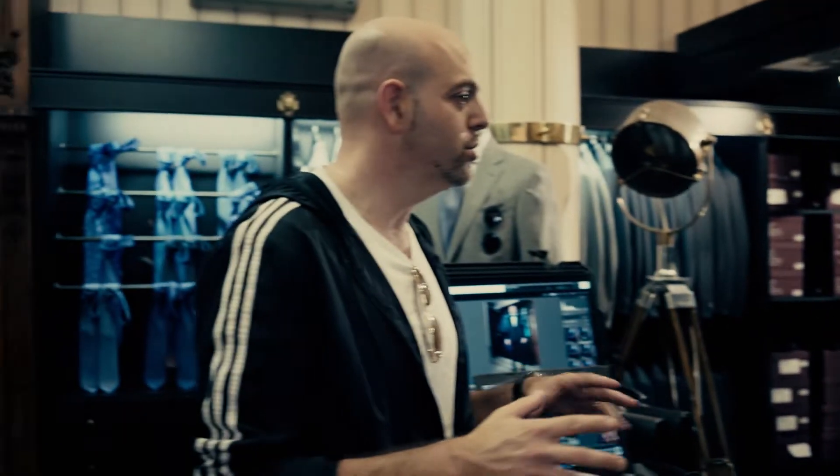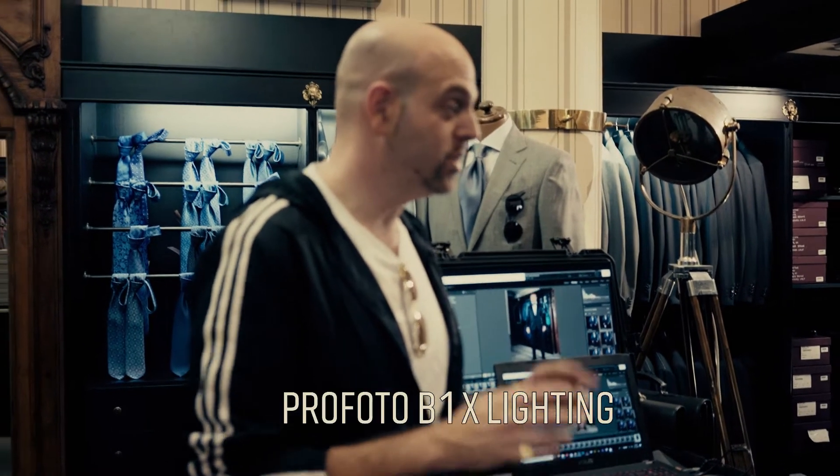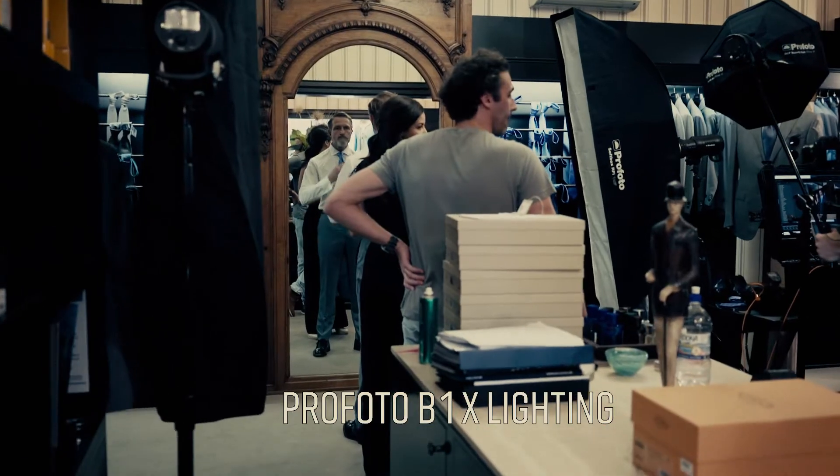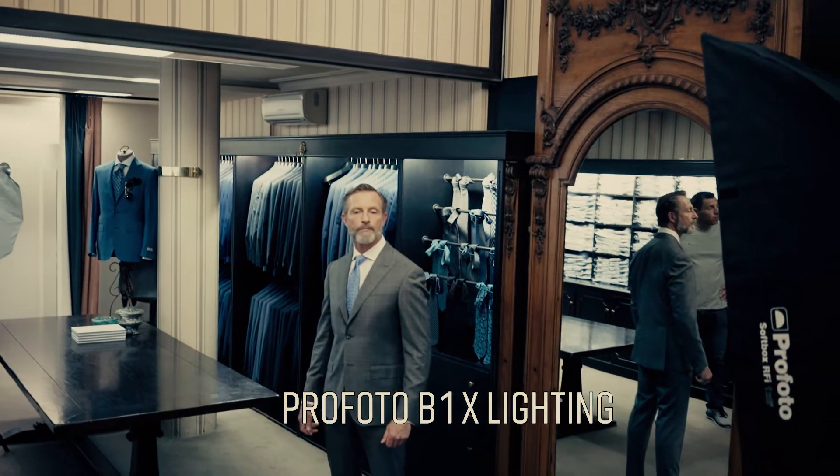This is actually especially exciting because you're not using lighting all the time in your general shoots. This is one of the first times you're using this many Profoto lights — in fact, it's the most Profoto lights in one confined area you've used. So let's talk a bit about it.